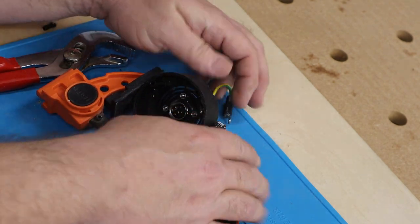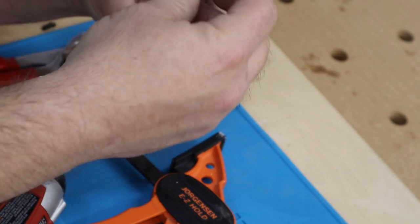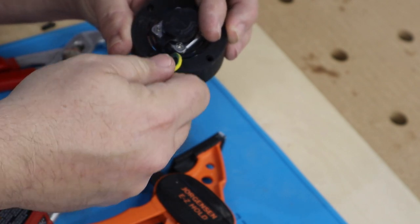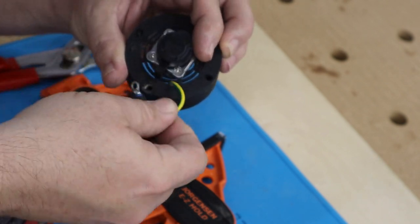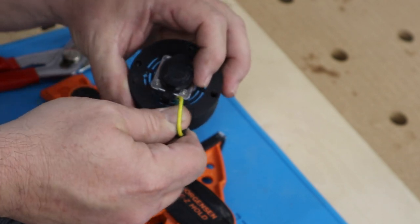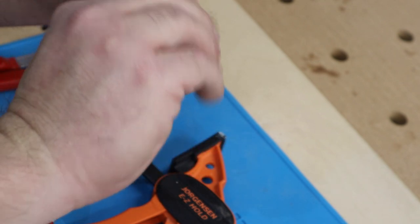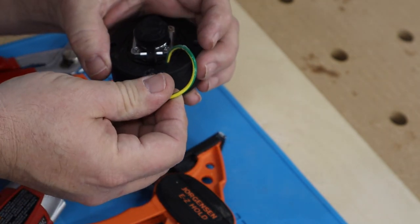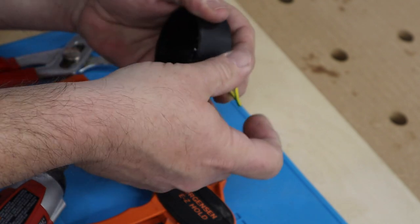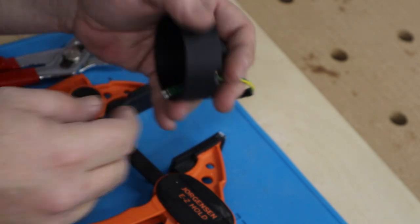I have drilled a hole through the housing because my spindle is not internally grounded, so I'm going to have to bring the ground to this captured nut here. What that's going to do is allow me to ground to the case through the screw, and then that wire will come in here and connect to one of these terminals.